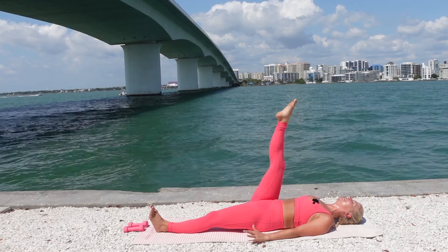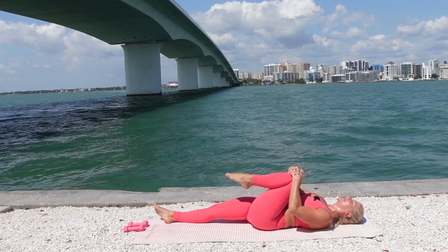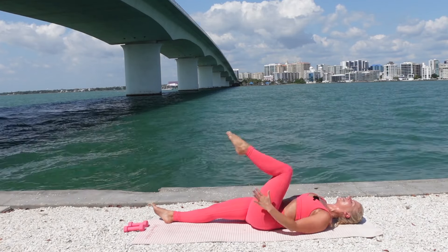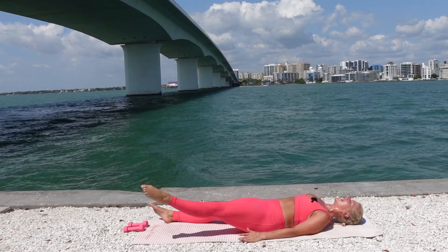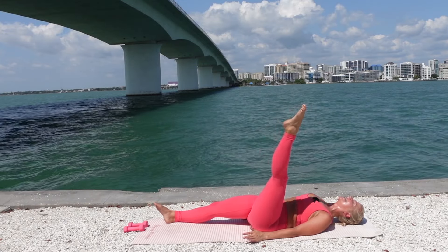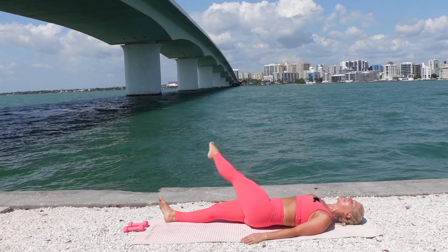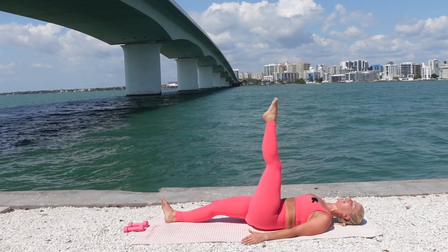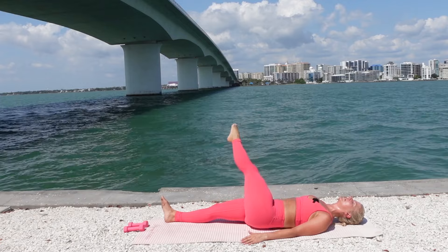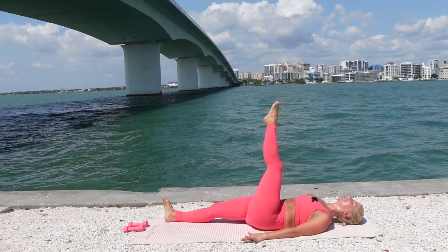Hug the knee in, feel that stretch. Lengthen it out. Hug that left knee to the chest. Extend that left leg straight up, point the toes. Cross over the body, circle it around and up to center. Inhale, cross. Exhale, circle it around and up. Lengthening that leg out of the hip joint. Breathe into the stretch. If you feel clicking at all or if it feels uncomfortable, minimize the movement or even bend the knee a little bit — that should take some of the pressure or clicking off.